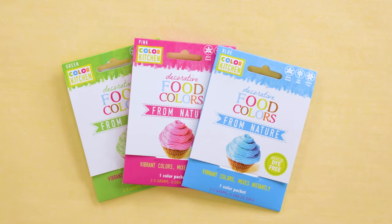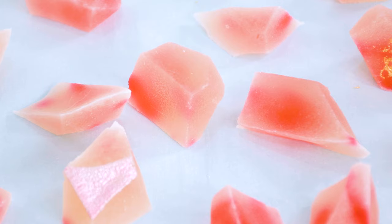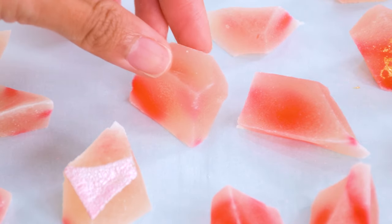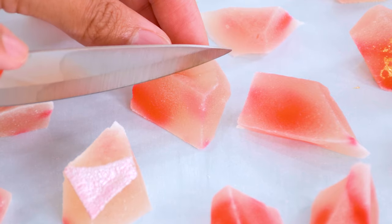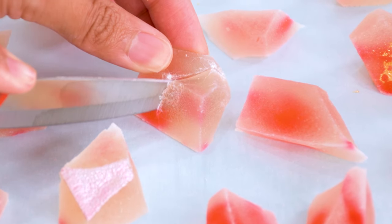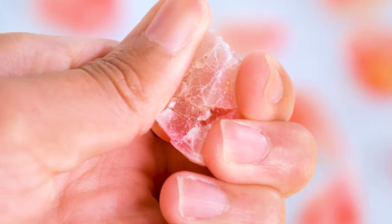If you want color but something natural, then Color Kitchen's natural powdered coloring works great. Really tiny clumps remain in the mix, but I think that's okay because crystals sometimes have inclusions. Liquid, dry, and gel food coloring all work. Don't use too much — a little goes a long way. It's easier to add than to take away.